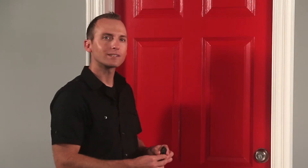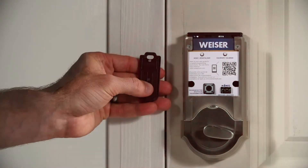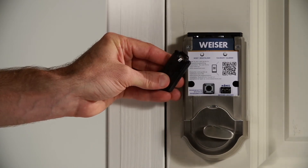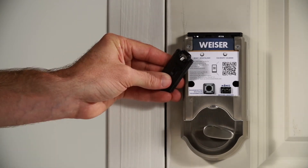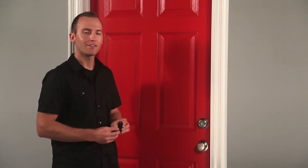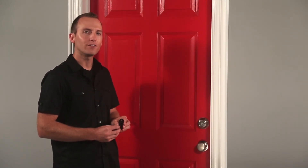That concludes our simple fob setup. We know the fob is working within Kivo's range. We next want to calibrate it so we can enable Kivo's inside-outside security functionality. If I add more fobs in my system, I'm going to want to make sure I calibrate those as well. So watch for our next video about fob calibration for a complete demonstration. Thanks for watching. Stay tuned for more Kivo videos coming your way.